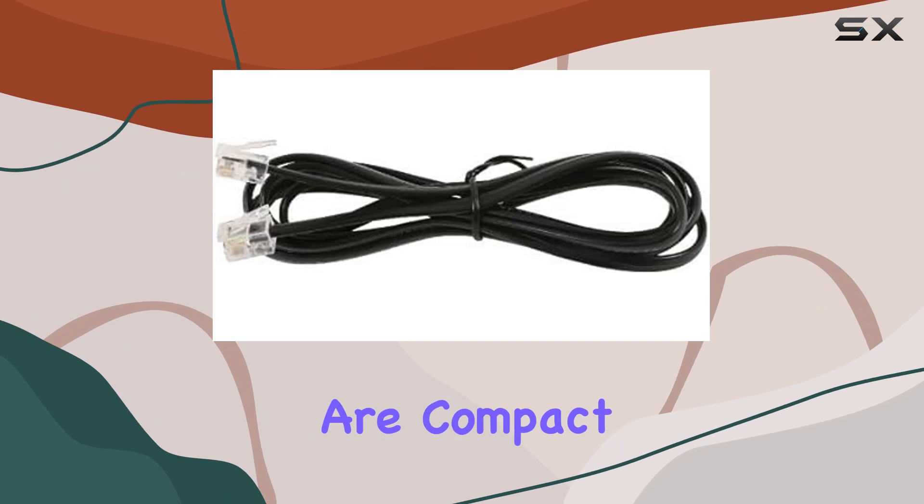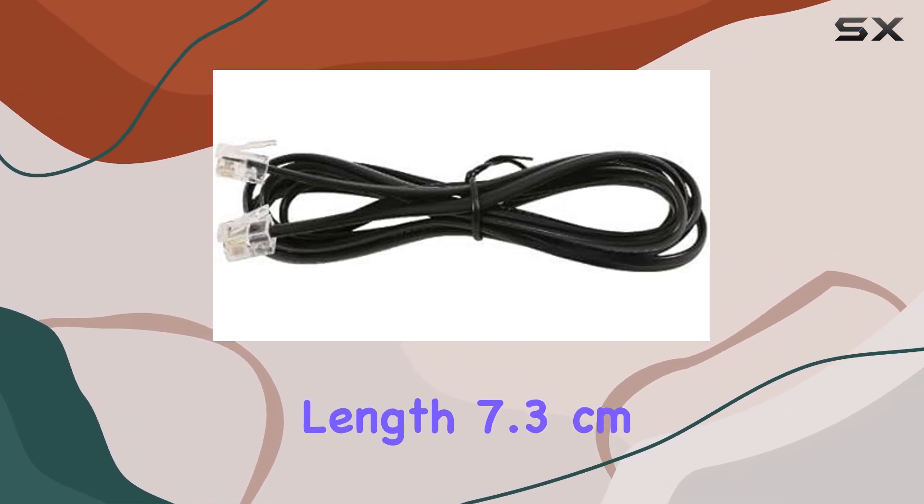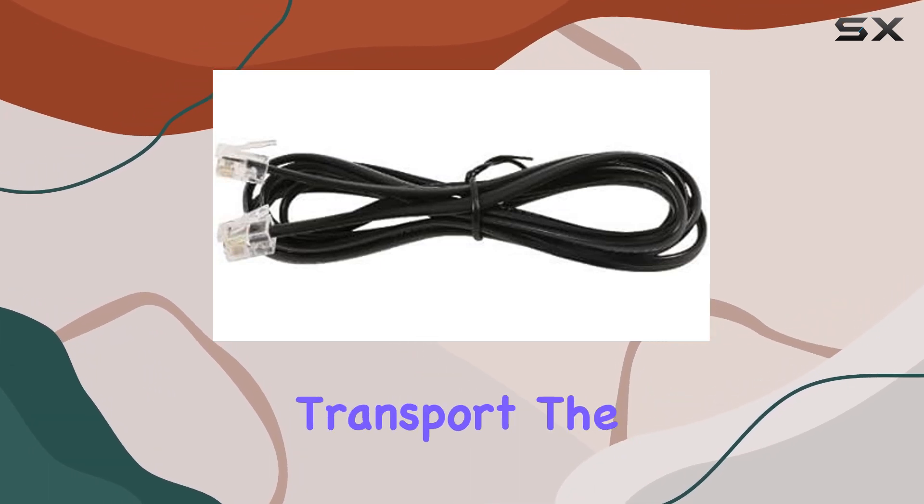The dimensions of the package are compact at 1.8 centimeters in length, 7.3 centimeters in width, and 22.1 centimeters in height, making it easy to store or transport.